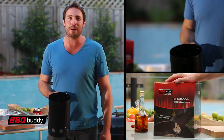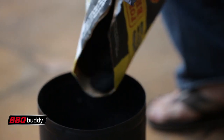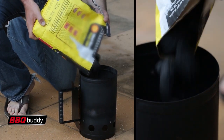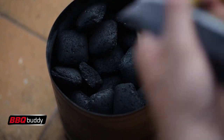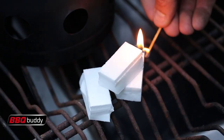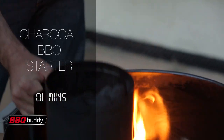So let's get this charcoal barbecue going. First, just fill the chimney starter with charcoal briquettes. Then place a few fire lighters in the base of the barbecue, light the fire lighters, and place the chimney starter over the top.